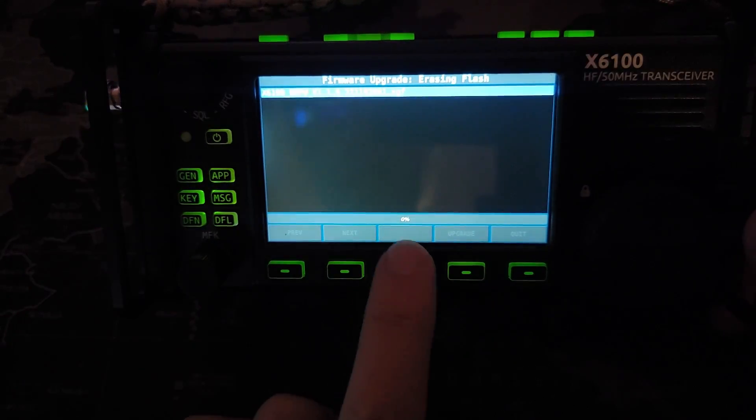Upgrade — and down here it's showing you a progress indicator. Fingers crossed, because it ain't moving. There we go.